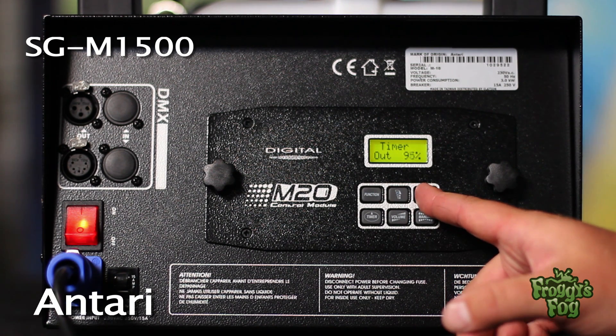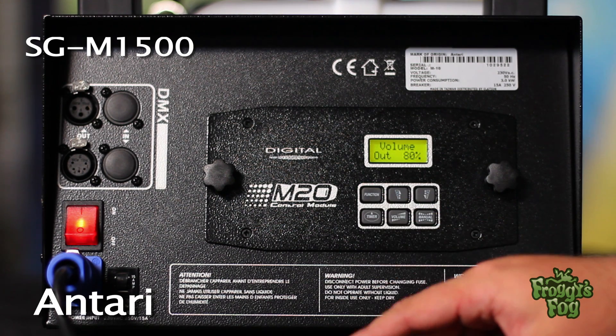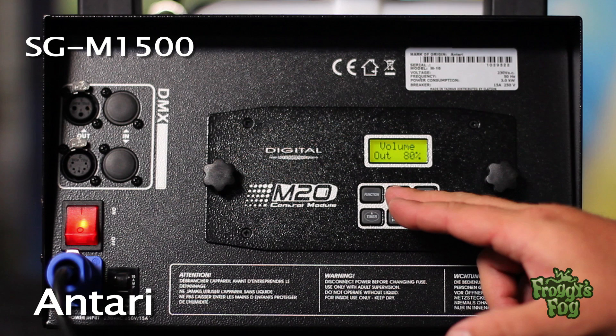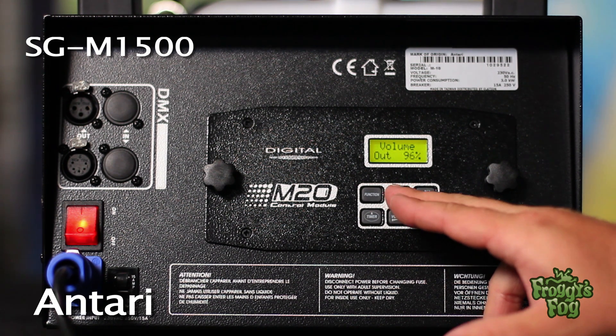Select an output level from 1 to 100%. To adjust the output when running the machine manually, press the function button until the volume output screen appears. Select an output level from 1 to 100%, or select non-stop burst.